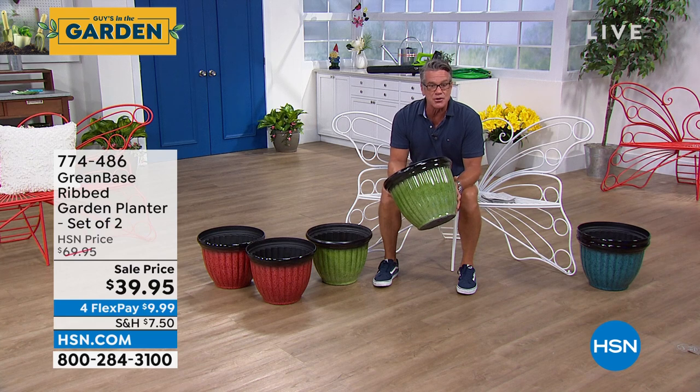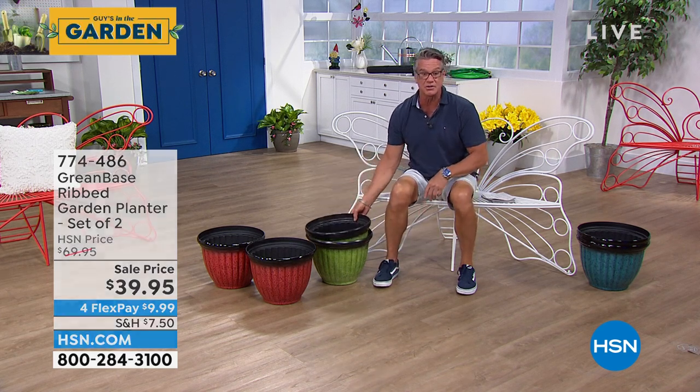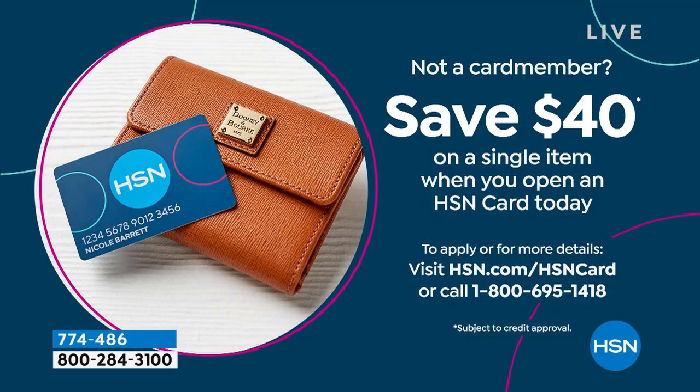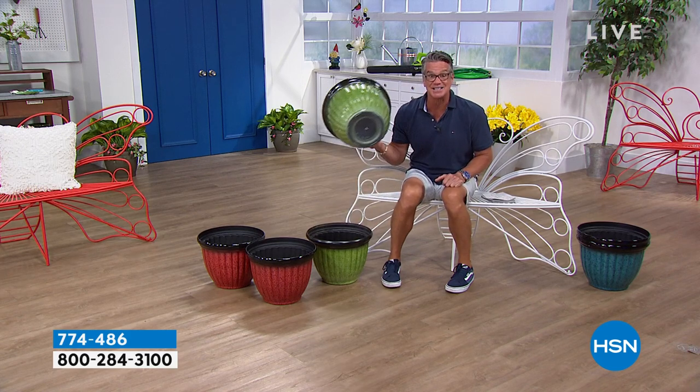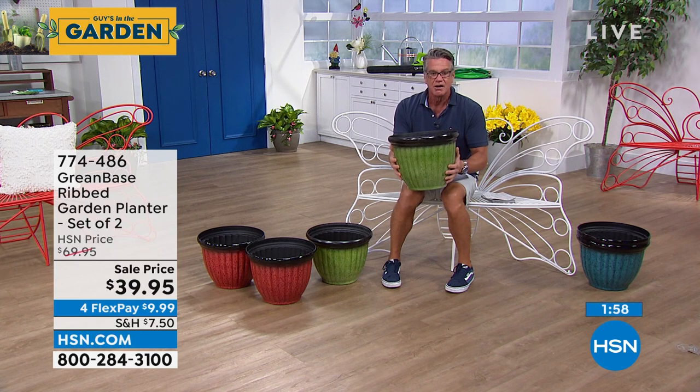To get these at $39 versus $69 is a steal. And if you want to get them for free — almost — get an HSN credit card, put $40 in your account, get two of these pots for absolutely nothing, just pay a little tax. You see the cheap plastic ones at the garden store? A basic plastic pot is like $15 to $20 and they're not even this size, and you're getting one. We're giving you two of the jumbo with that beautiful glaze look for $39.